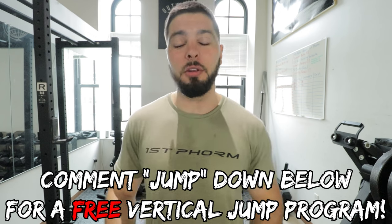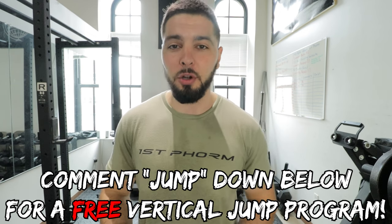Just putting work in the gym. Now it's time to put in work with these videos. Guys, remember, as always, comment 'JUMP' — J-U-M-P — down below in the comment section if you want a free vertical jump training program.